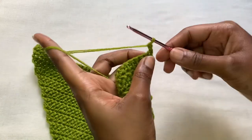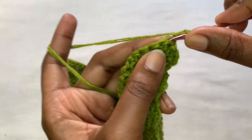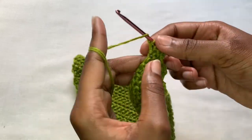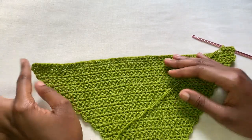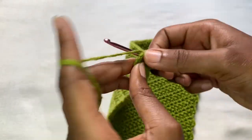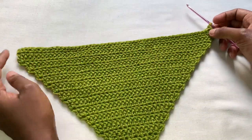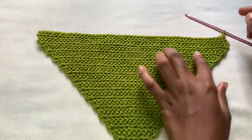For row two of no increase, you're going to chain two, turn your work, and place one herringbone stitch in the first stitch and then one herringbone stitch at the end of the row. If there is anything you do not understand, please feel free to put your query in the comment section below - I'll be glad to get back to you. Keep repeating row two until the no-increase part is running from below your bust up to the top of your bust.